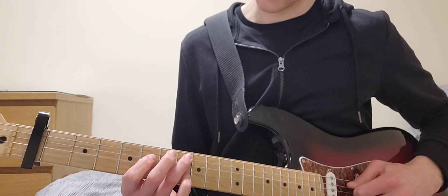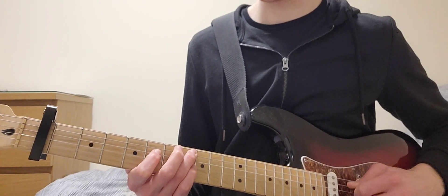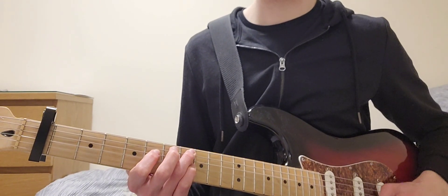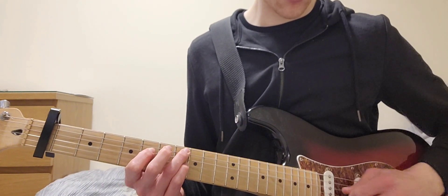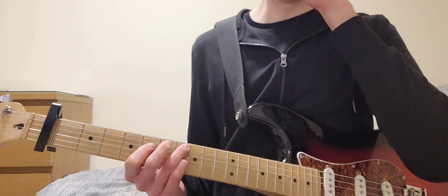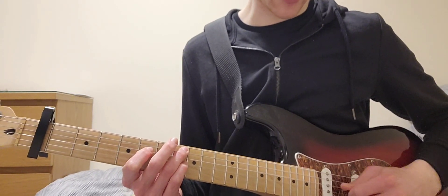Opening riff starts at 8 — fingering is 8 on the A, 6 on the D, and 8 on the G. And the picking just goes A, D, G, D.